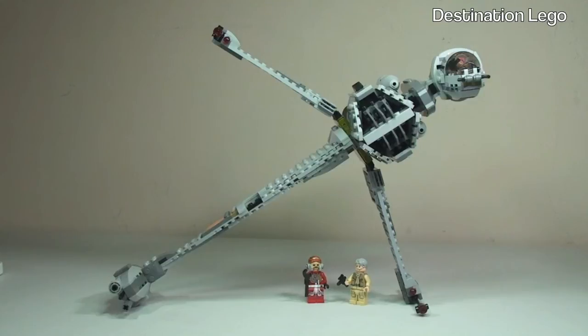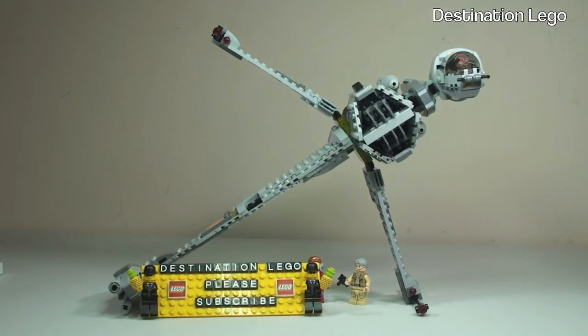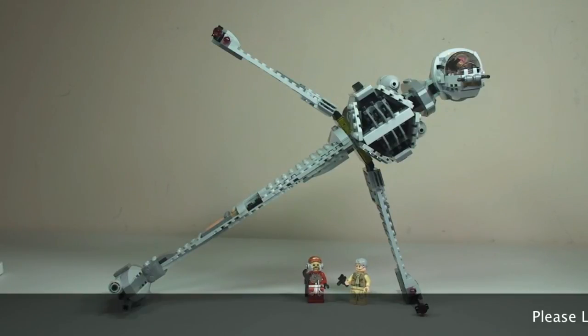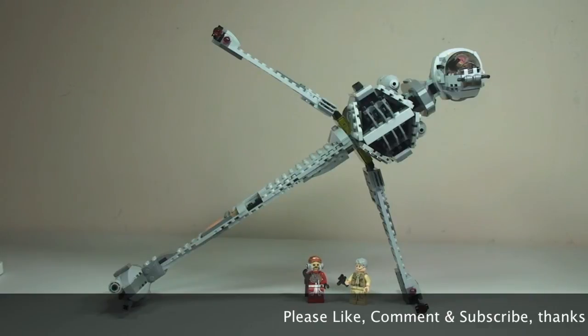That's my review of the B-Wing set 75050 complete. Hopefully you enjoyed this review — if you did, please give it a thumbs up. Let me know what you think of this set or any of the other summer 2014 LEGO Star Wars sets in the comments section below, along with any other comments, questions, or feedback. If you haven't already, please subscribe to my channel, Destination LEGO. And finally, if you want to see the box, instructions, or bags, I have done a separate unboxing video for this set — I'll put a link in the description below. I look forward to seeing you all in the next video.